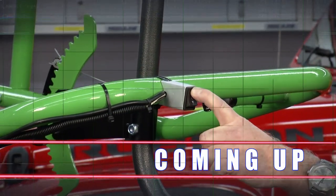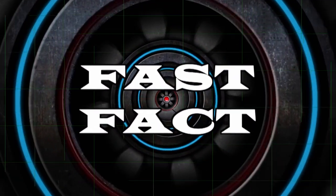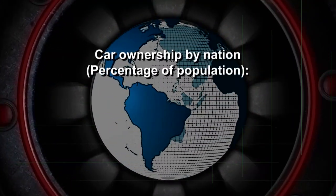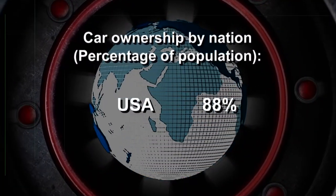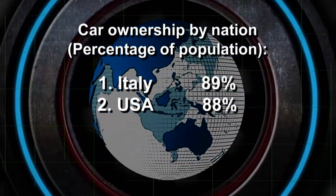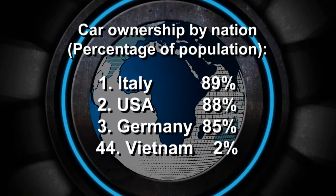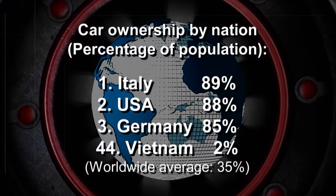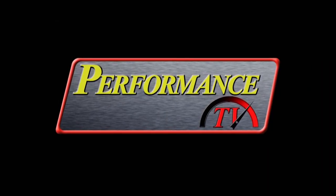Here's a fast fact for you: 329 million people live in the United States and about 88% of those people own cars. That's second only to Italy, where 89% own cars. The rest of the world is in stark contrast — car ownership averages only 35% the world over.